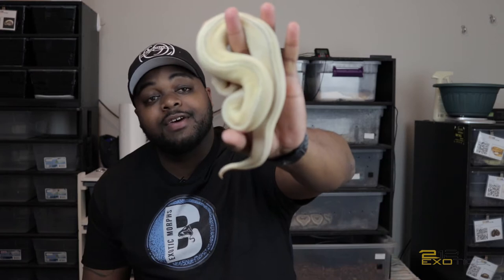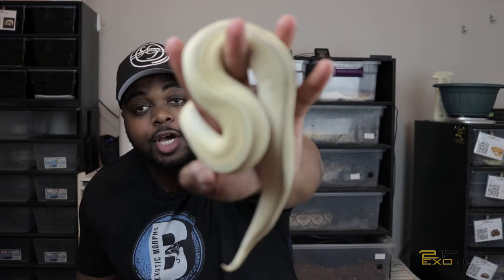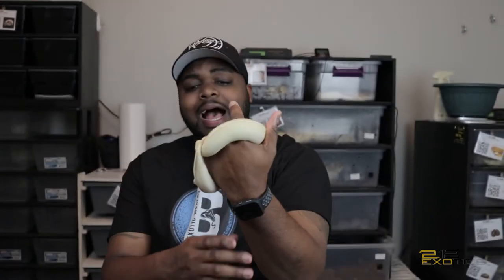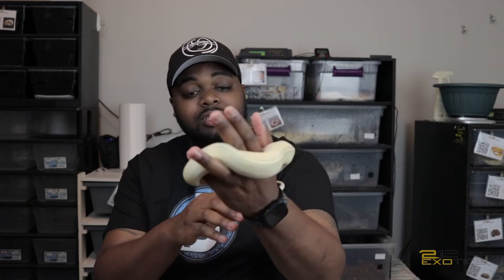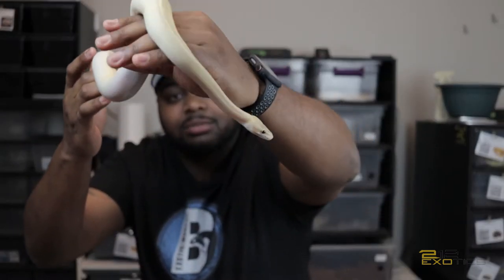So this first girl I'm going to show you is my Puma female. Puma is an allelic combo with yellow belly and spark. She has a complete dorsal stripe. I don't really have too many yellow belly combos in my collection, so this girl is something I wanted to get my yellow belly combo started. She's growing pretty well, she's eating pretty well. Hopefully later on she'll be able to make some good yellow belly combos for me. This is my Puma female.